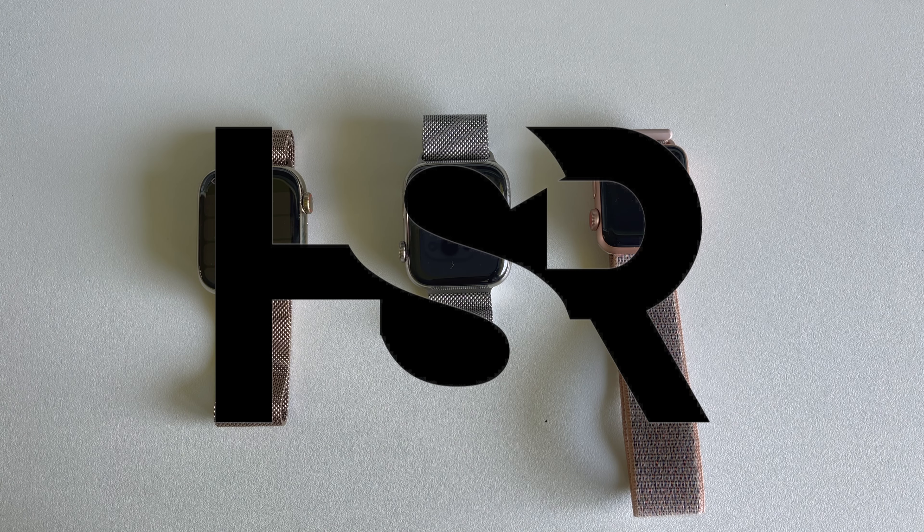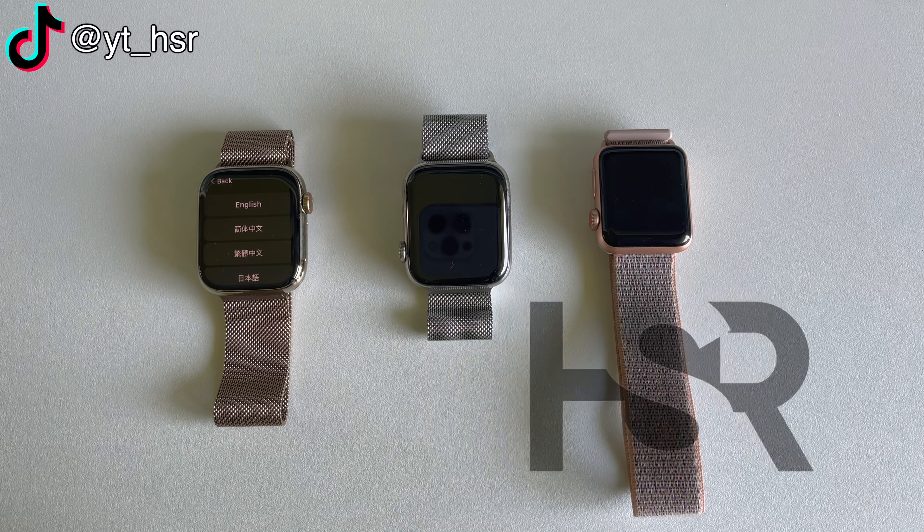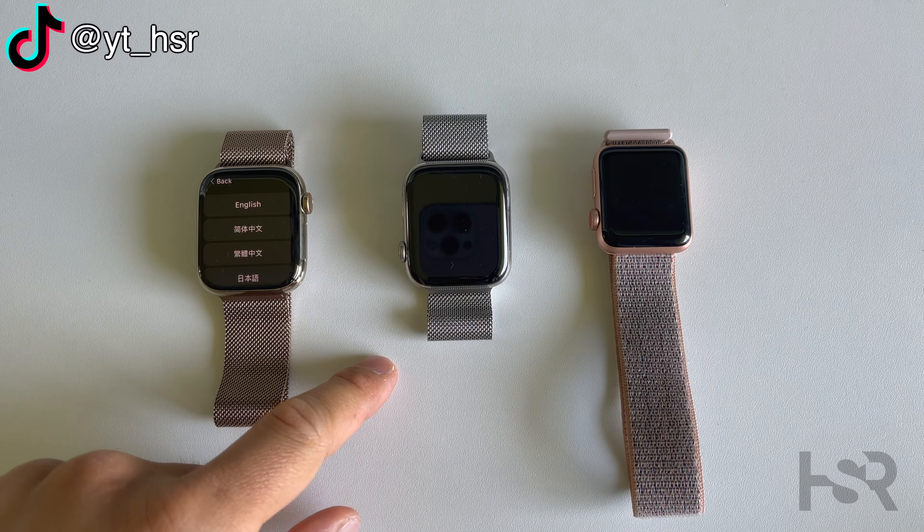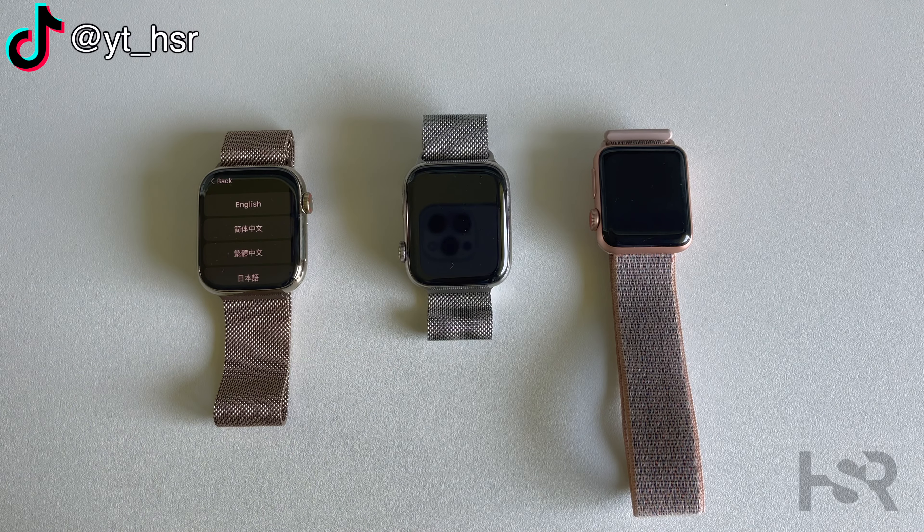Hi guys, welcome back to Honest Straightforward Reviews. Today I'm excited to bring you a comparison between the gold Apple Watch and silver, and I'll also be showing you what rose gold actually looks like.